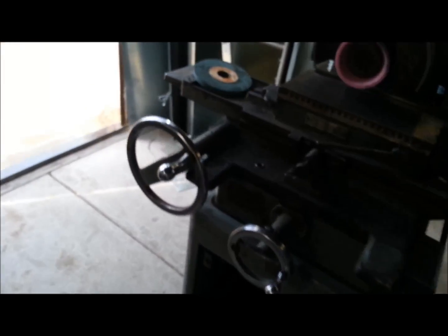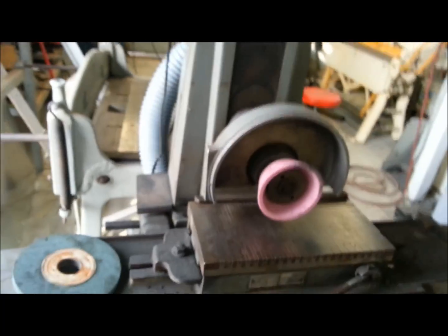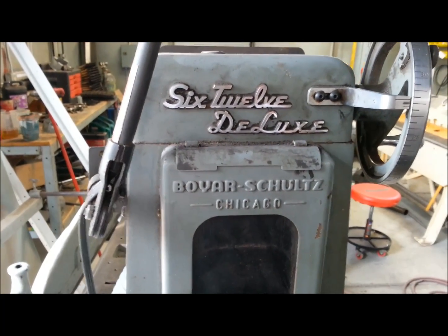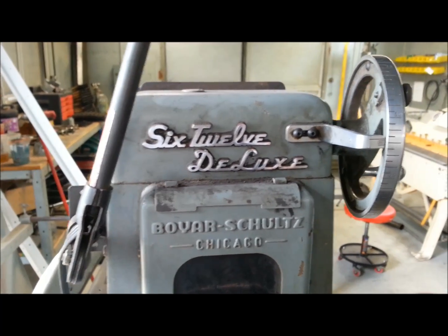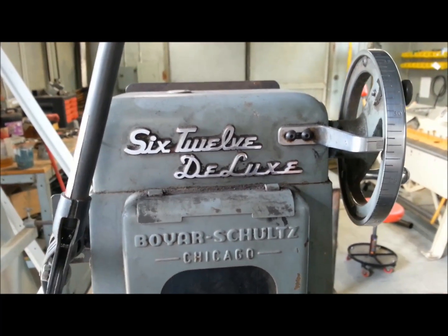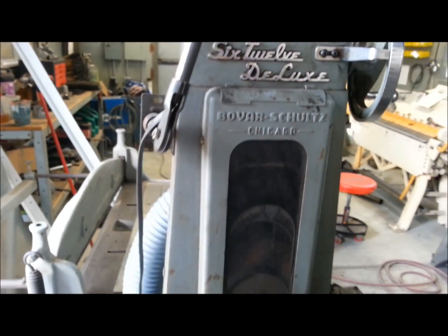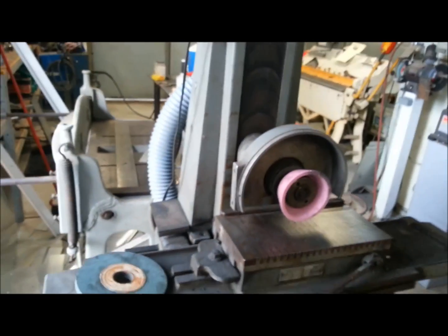Good morning everybody. This is a recent acquisition of mine — this is a Boyer Schultz 612 Deluxe. I just love that logo right there; this thing looks like a '57 Chevy. Beautiful machine.